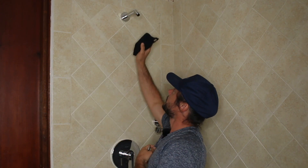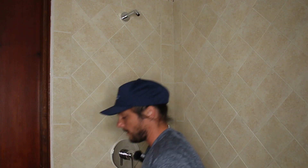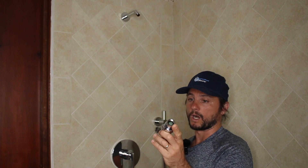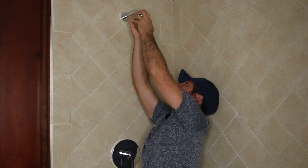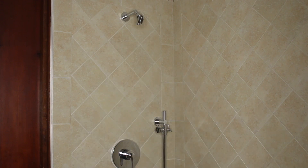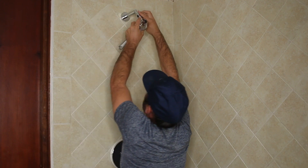If you have any thread tape on the old head, get it off. I'm not even going to use thread tape to install this. The first part I'll use is the shower head holder — there's a screened washer inside, so that'll be sufficient for a leak-free seal. We do include thread tape if you'd like an even tighter seal. I'll use an adjustable wrench here — don't want to over-tighten it.